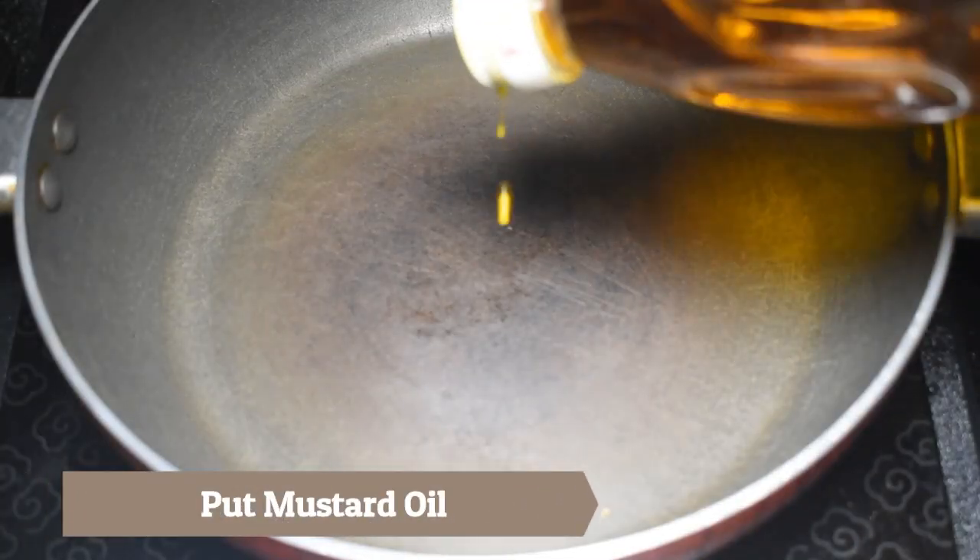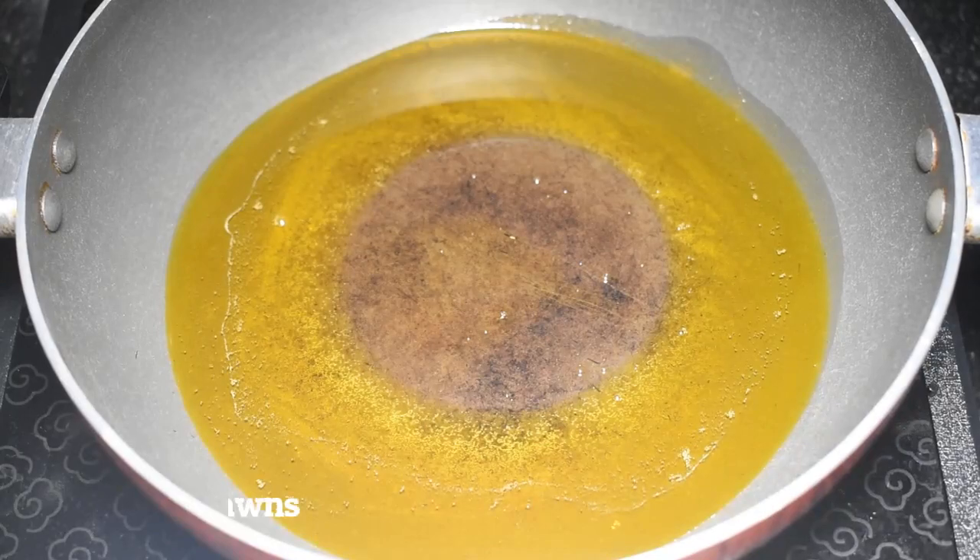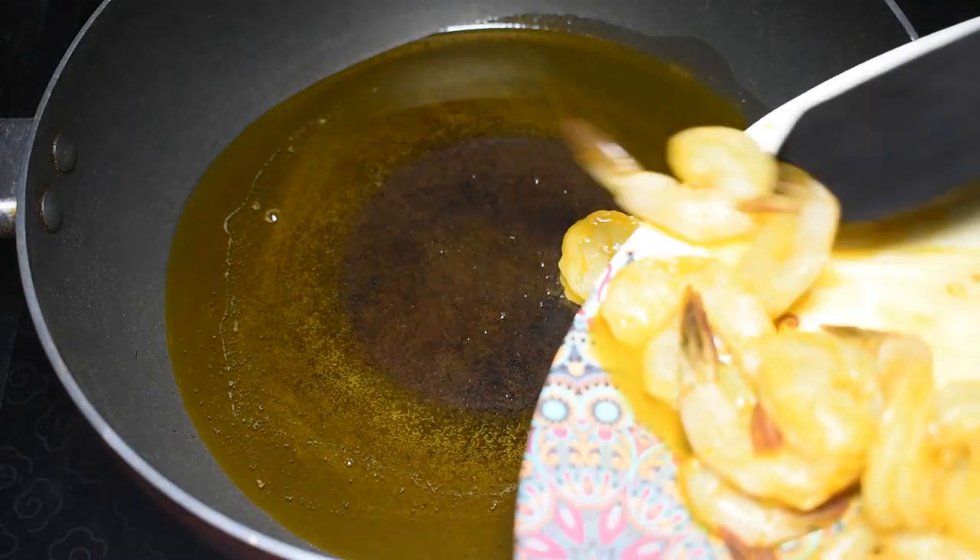Now I will make this paste. First, I will add the mustard oil to the pan. The oil is warm, and now I will add the prawns.